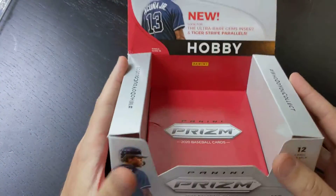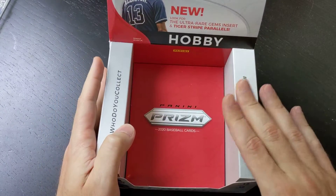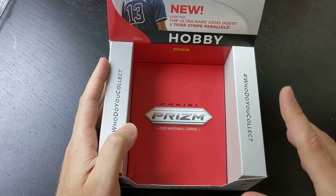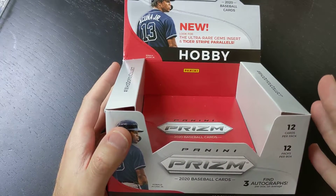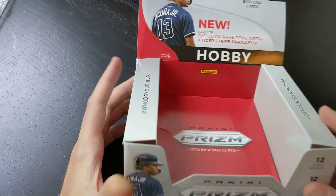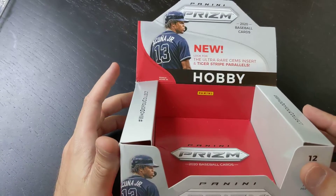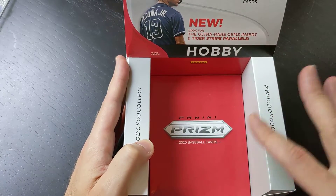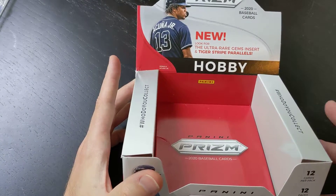Hey everybody, welcome back. Today, as you can see, we have an empty box right now — 2020 Prism Hobby. Today we're actually going to review this. Spoiler alert, we are going to cover all the cards that I broke over the last six videos. So if you like to watch breaks, I recommend you watch those first. It was six five-to-ten minute videos; I opened up two packs per video. It's part of my quick break series. So if you want to see the hits happen in real time, go check those out. If not, this is going to be our review of 2020 Prism Hobby.